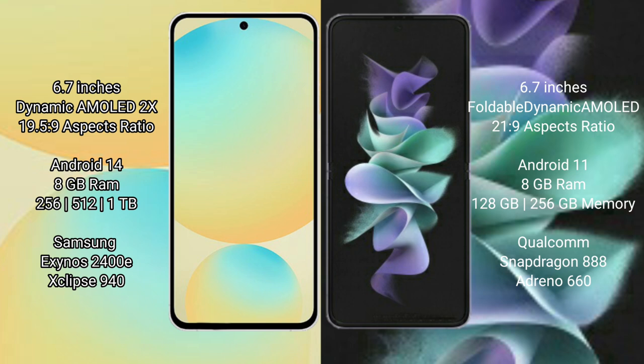Samsung Galaxy S24 FE runs on the Android 14 operating system. Samsung Galaxy Z Flip 3 runs on the Android 11 operating system.